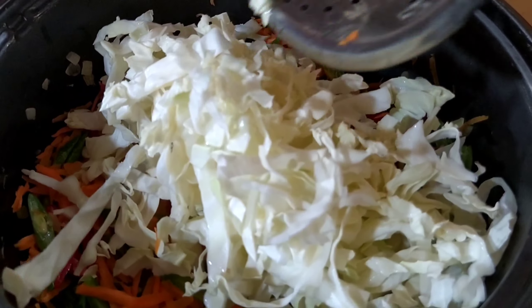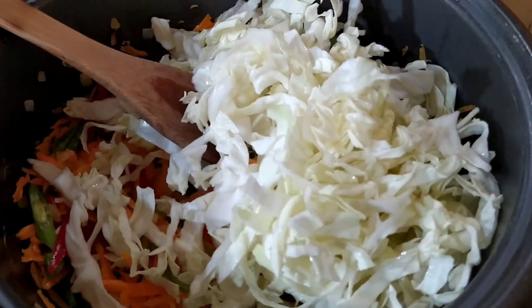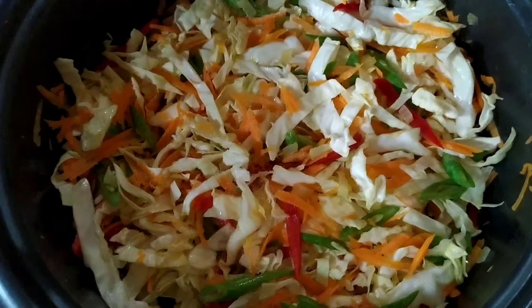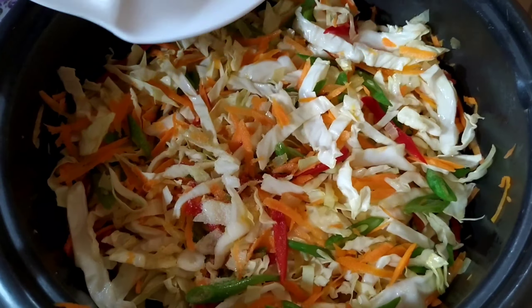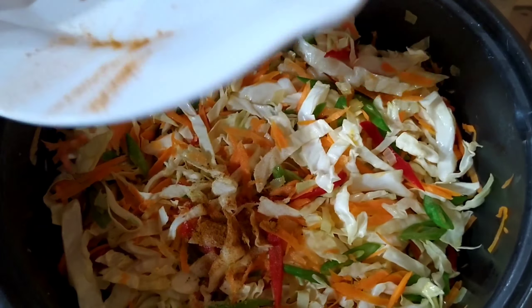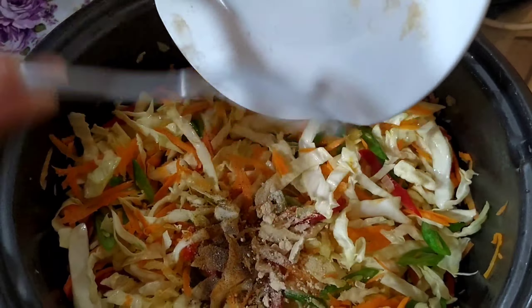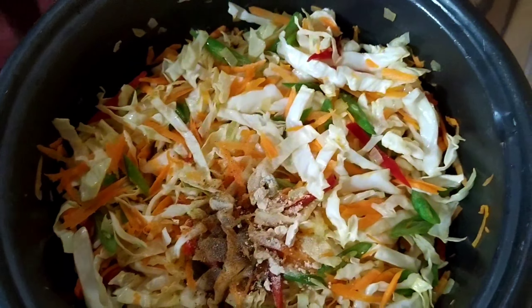Then we add our red bell pepper, stir everything and make sure the flavors are well blended, then we add our cabbage. After stirring everything up, we season with salt, turmeric, garlic powder, and pepper — season it according to your liking.